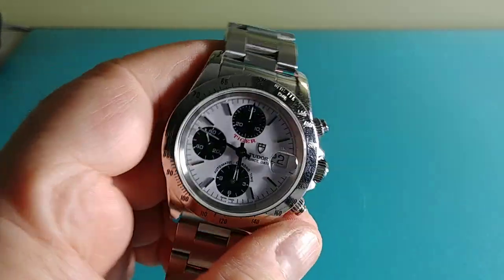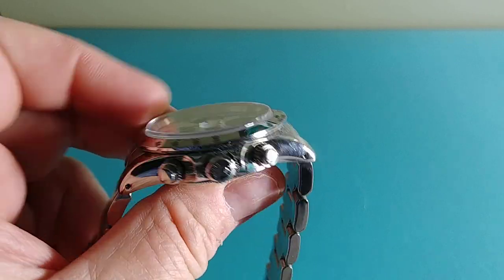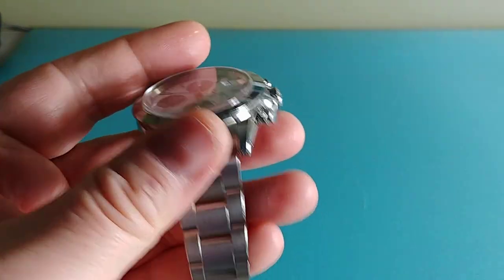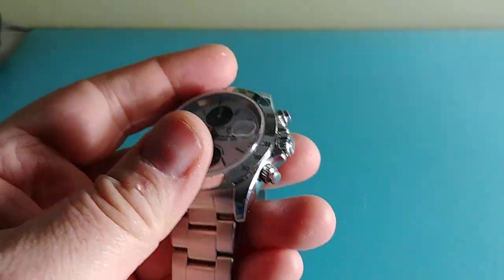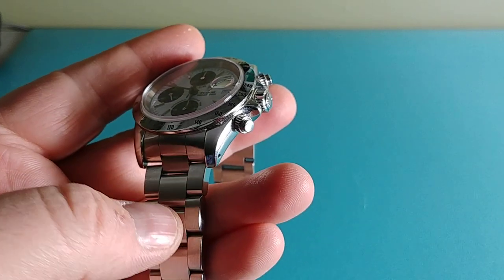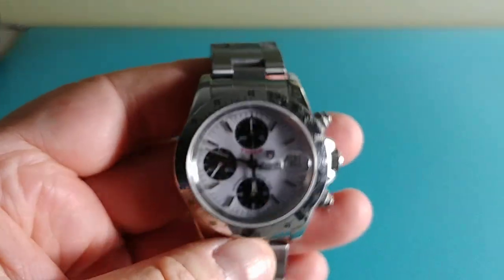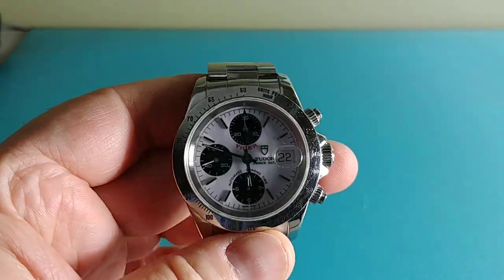Some things I like about this over the Daytona: it's got drilled lugs, which I find very cool. As soon as I got this watch I took the bracelet off and put it in my ultrasonic cleaner with some detergent, and you could see all the gunk between the links melt away — dead skin cells and black junk. I recommend that to anybody buying a pre-owned watch: take the band off and put it in an ultrasonic cleaner, or bring it to a jeweler.